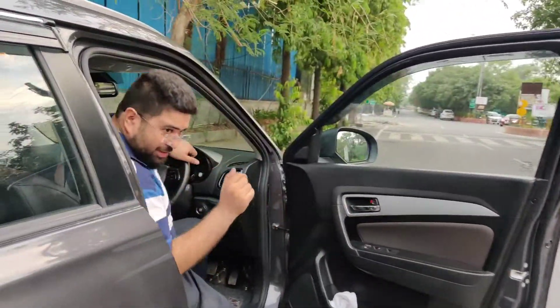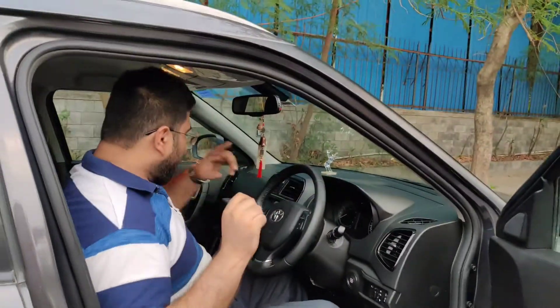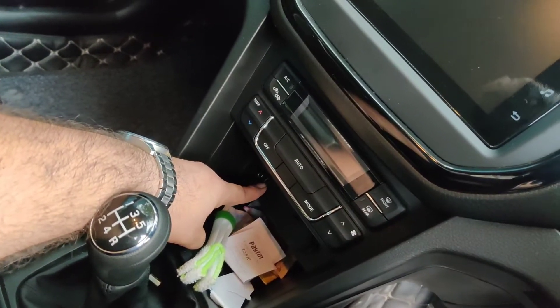Now coming to the car charger — when people buy a car, they think about buying a car charger. But I have not bought one. The company has put a USB port here, which is decent speed. When we travel, we don't need an external charger — just put in the cable and charge the phone. If you use the original cable, charging will be better; a substandard cable will slow it down.